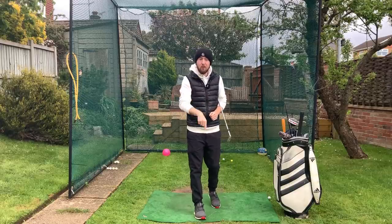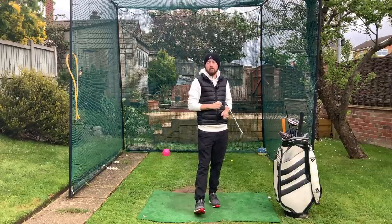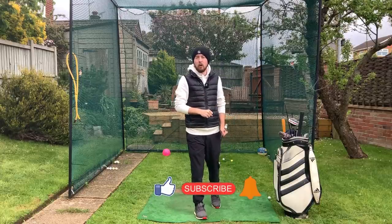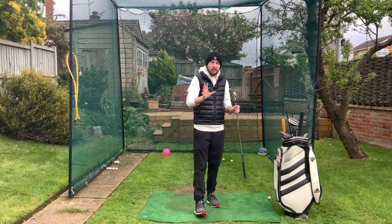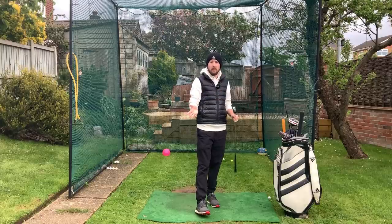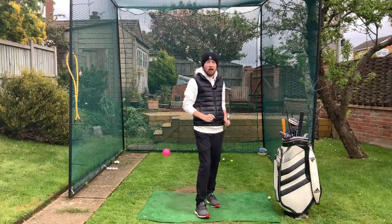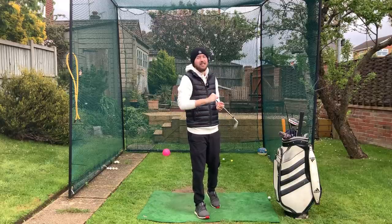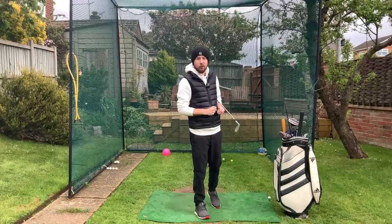If you like the video, make sure you click that like button. If you want more golf instruction just like this, hit the subscribe button and the bell button too to be notified every time I put out a video. It's been a little bit more of a talky video rather than a lot of action, but I hope you learned a little bit about me and about what is actually necessary to be able to build a rotational golf swing.